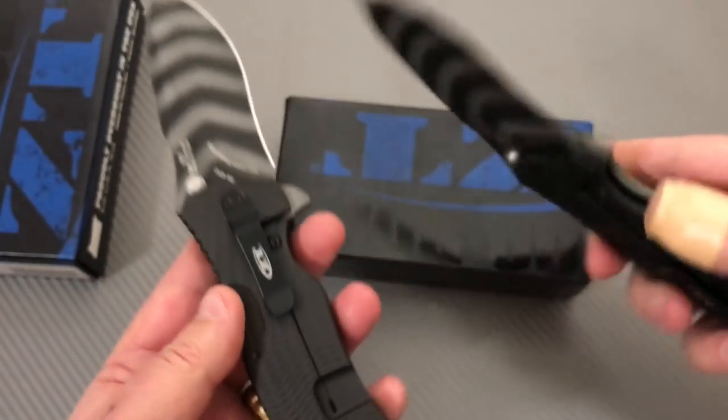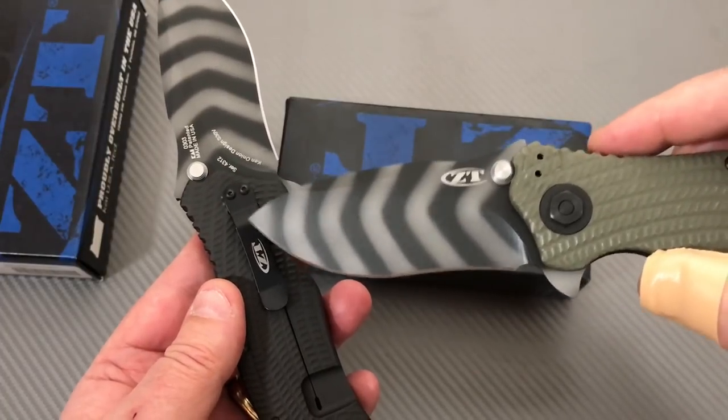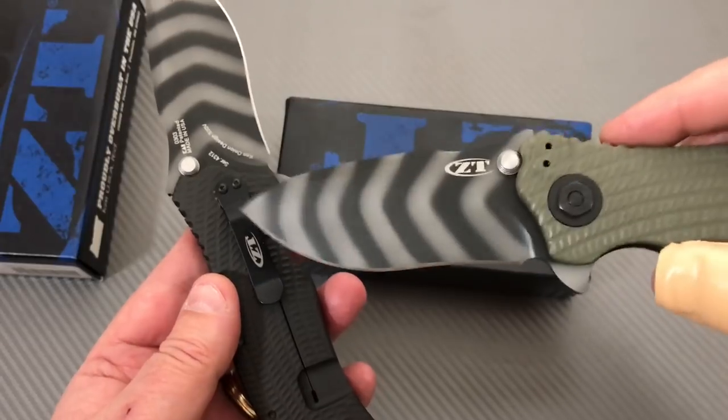Want to look at tip up? Want to look at tip down? Hey Blackie — 1992 called, they want their tip-down carry back!